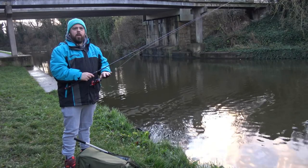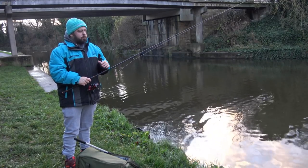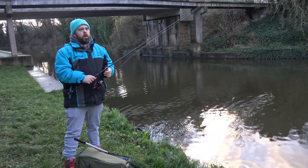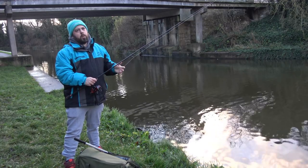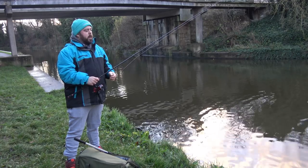We've got a little bit of 4lb line. Normally I'd use braid but I haven't filled this reel with braid because when I got it they were already loaded. I will get to doing it at some point, but braid's better because when you're twitching it back you've got a bit more feel in the line. Obviously using mono, it's got a stretch in it so you lose a little bit there.